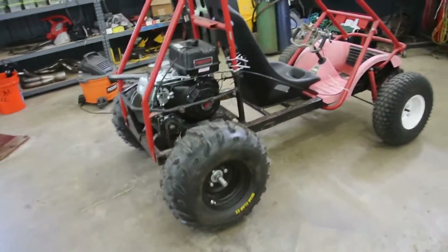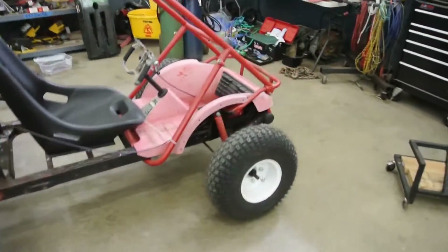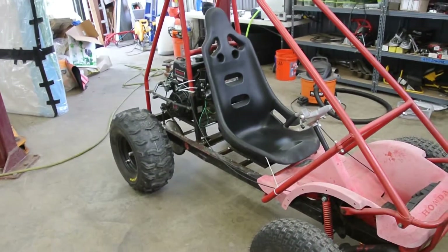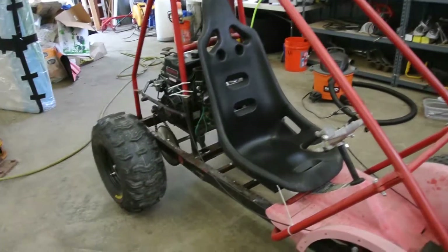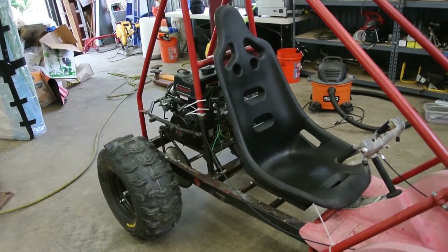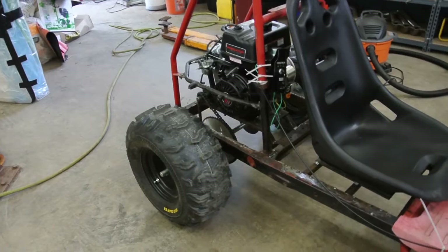Yeah guys, that's really about it. Excuse the mess in the shop — it's a summer cleanup essentially. We'll see what this makes for power. If we don't break 25 to the tire, I'm happy. I really am happy. But if we don't get there, we want to push a little further.